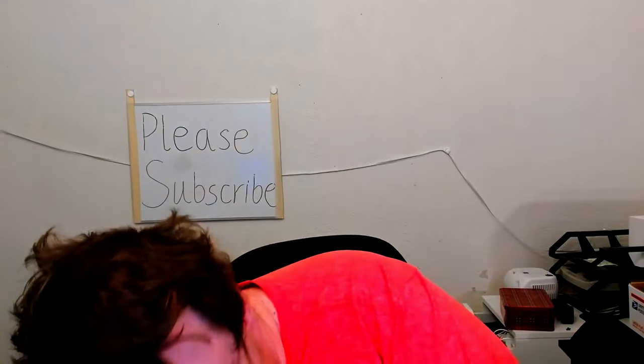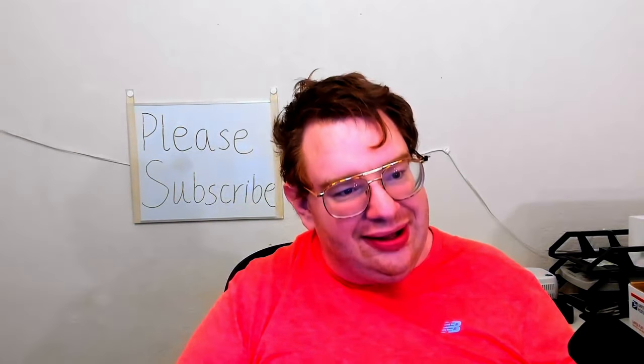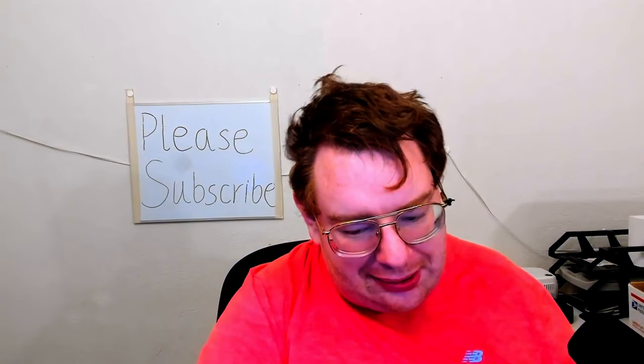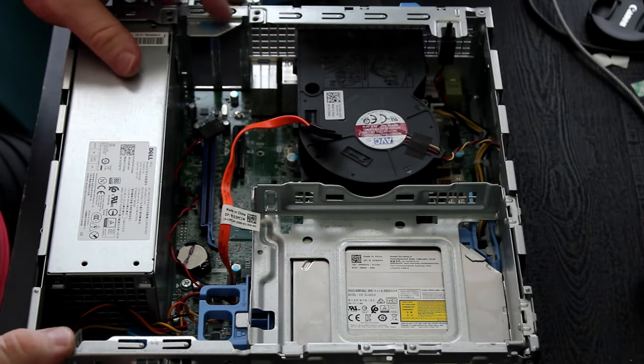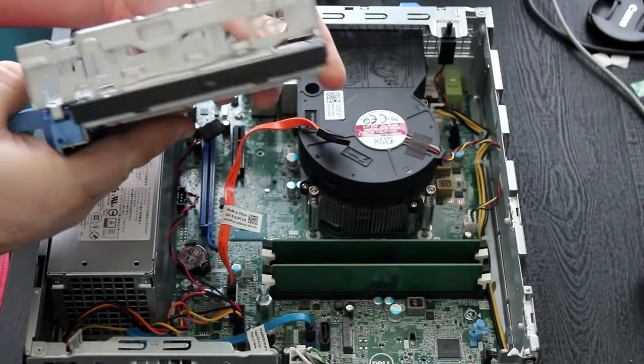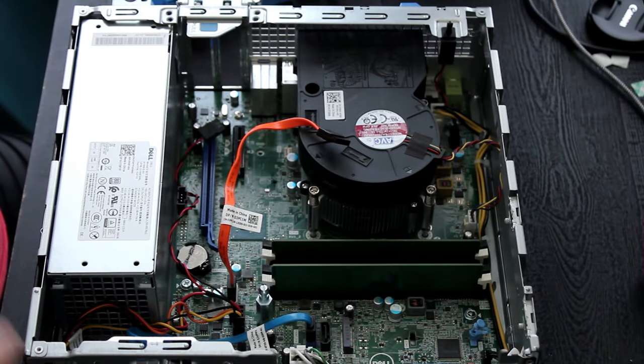I have here a Dell Optiplex 7050. It is a small form factor PC built on the 6th generation of Intel's core processors. This particular one has a Core i5-6500 CPU built-in as well as 8GB of DDR4 RAM. I bought this used on eBay, and the listing was just a bare bones listing with nothing more than the CPU and two sticks of DDR4 RAM totaling 8GB.